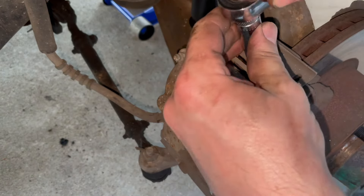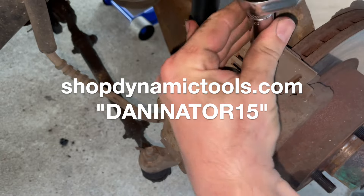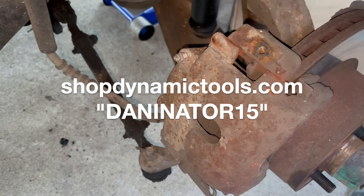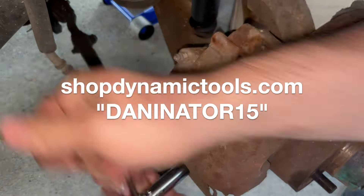I'm going to remove this half-inch bolt for this retainer. I'm using my Quality Dynamic Tools tool set for this job. If you're interested in a set like this for yourself, check out ShopDynamicTools.com, use code DANANATOR15. Use that code every time you order and you'll save 15% every time.